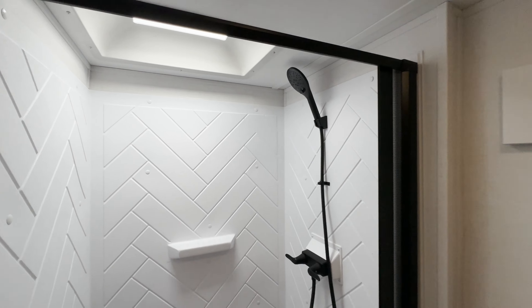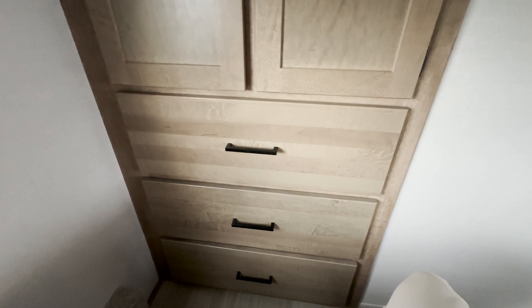Moving out from the bathroom into the bedroom, this is a queen-size north-to-south bed. Something that stands out is all the storage and space around the bed. On each side you get nice nightstands with inverted outlets as well as USB and USB-C ports, and additional storage in those nightstands. There's also additional storage above the bed. Over here you'll see a really nice wardrobe slide with lots of hanging space and three drawers underneath, so there's plenty of space to put your clothes while you're traveling.